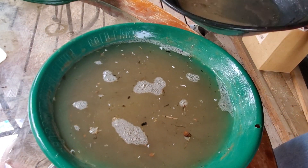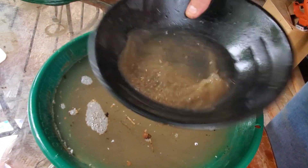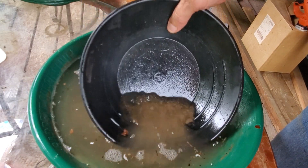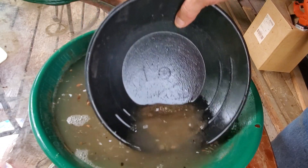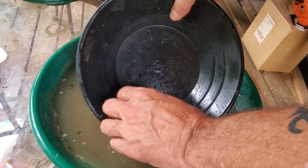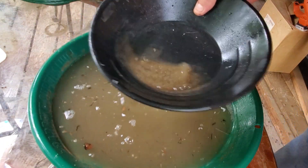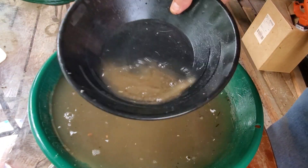Look at all that stuff floating around — bugs, sticks, leaves. I was going to use the water, but it doesn't look like that's going to happen. There might not be any gold in here.